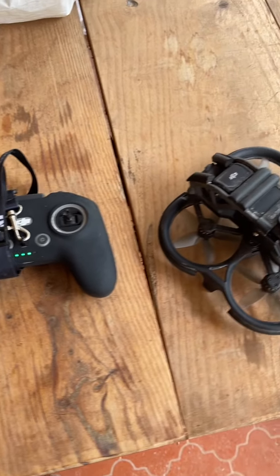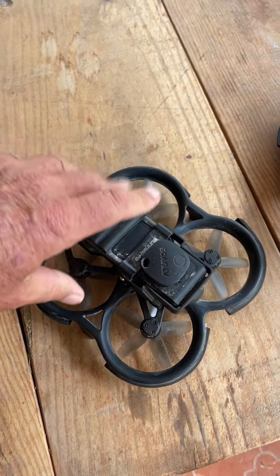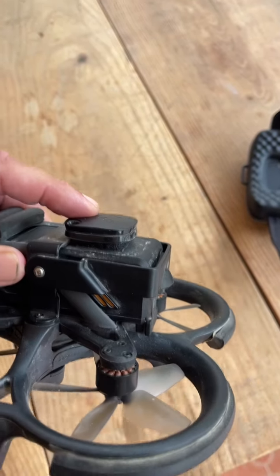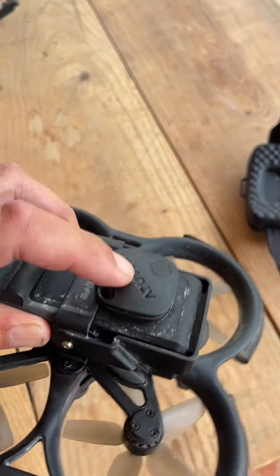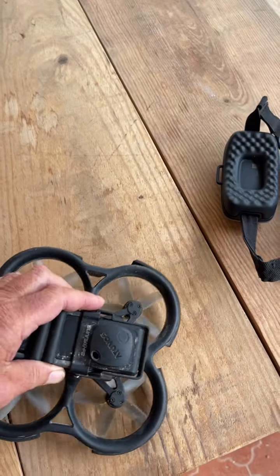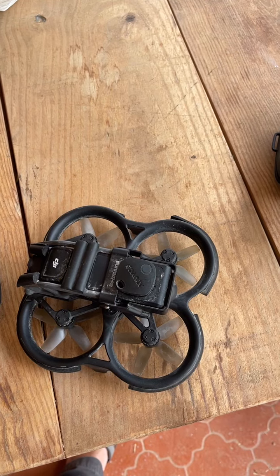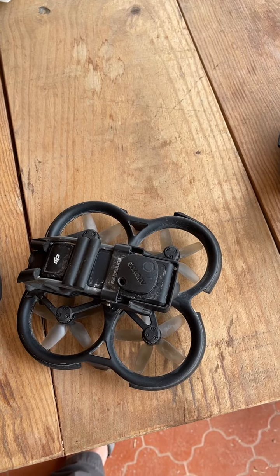Here in Spain this morning I'm going to have a flight with the Avata. I'd just like to show the protection I've given it. That's a GPS tag on top — that's in case the battery ever comes out and you won't be able to activate the bleeper or activate Fly My Drone.